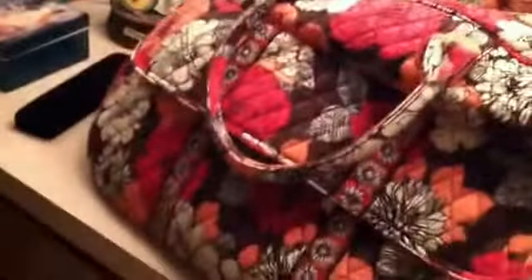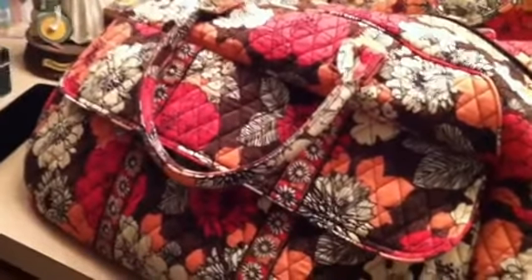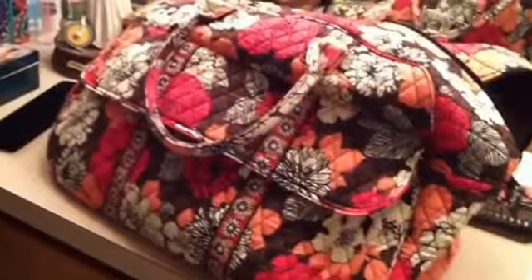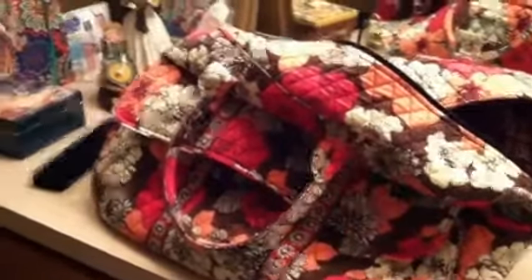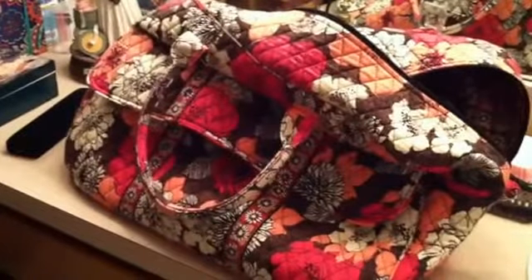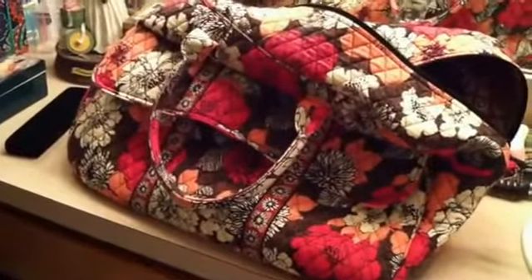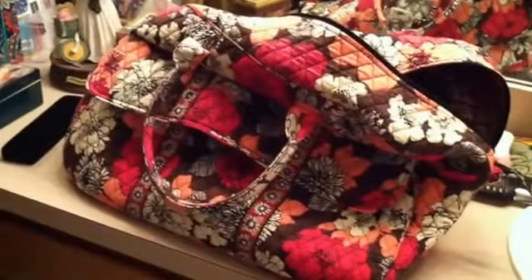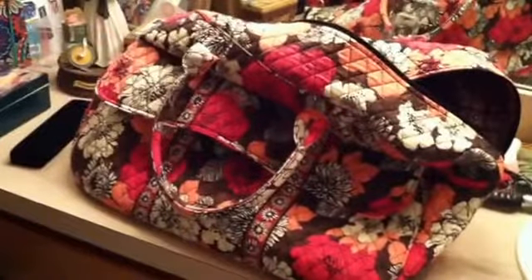My daughter has the extra large duffel, which I don't think they make anymore — if you can find it on eBay, snatch it up. When I store the Grand Traveler, I put my other Grand Traveler inside it by smooshing it down, then store both inside the extra large duffel on the shelf. If you don't want to own several travel pieces and want something for more than just a weekend, get the Grand Traveler. If you want multiple travel pieces, get the Grand Traveler and the Weekender. For me, this has worked out really well.